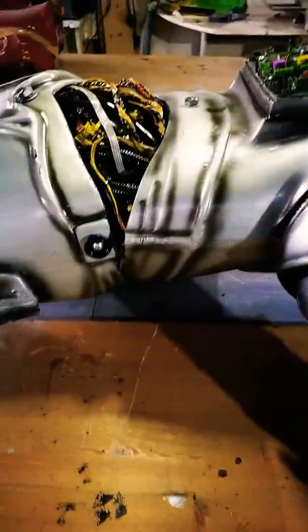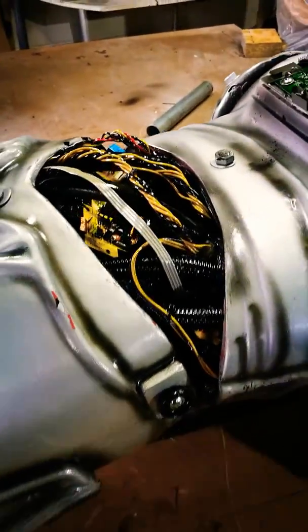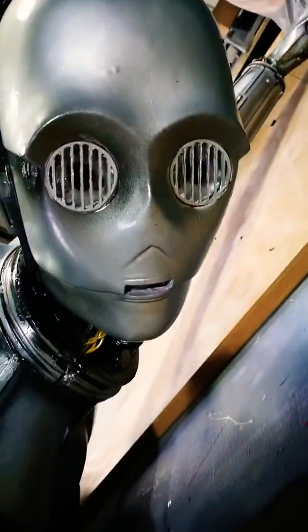I've added a few bits you wouldn't normally find on a droid of this sort — there are a few circuit boards and wires, and that's a spark plug there. The eyes actually light up, and I've connected it to a cable which comes out of his foot, and that's going to connect to the power source in the van.